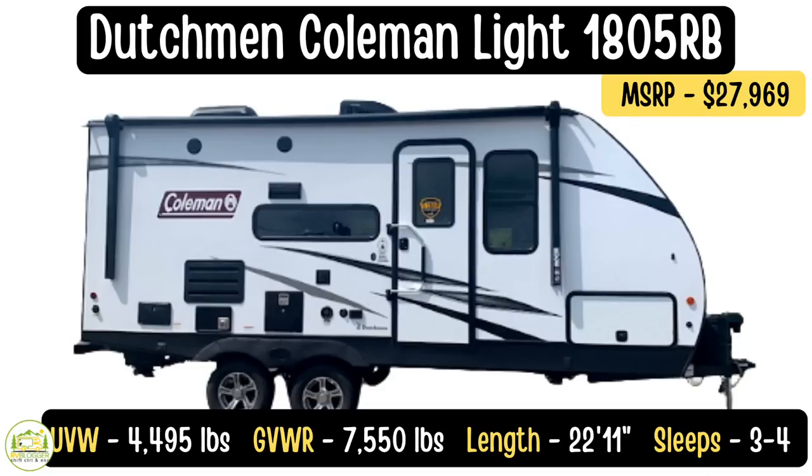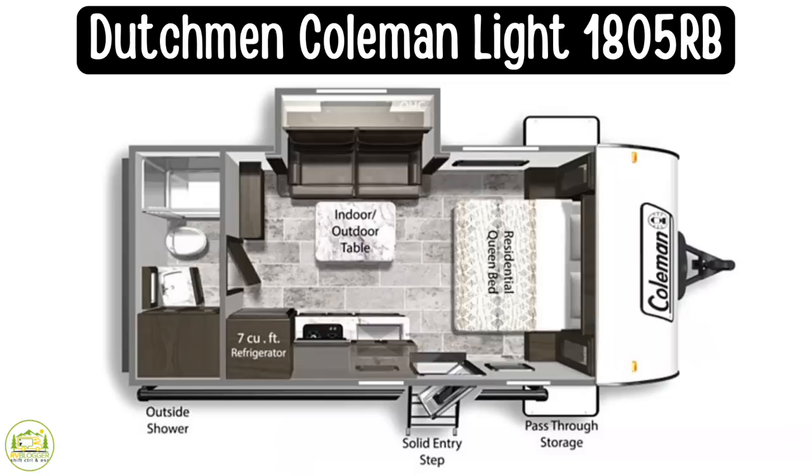This travel trailer is the Coleman Light Series model number 1805RB. It is 22 feet 11 inches long. The unloaded vehicle weight on it is 4,495 pounds. The gross vehicle weight rating is 7,550, so it has a very impressive cargo carrying capacity of 3,056 pounds.